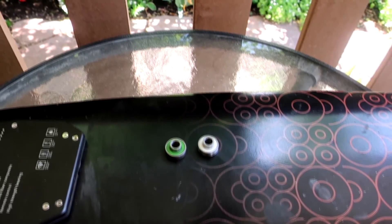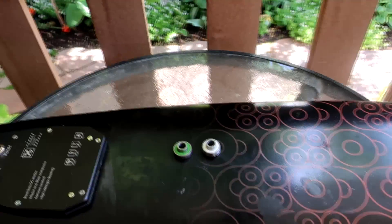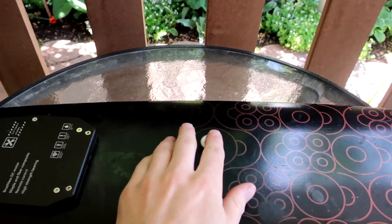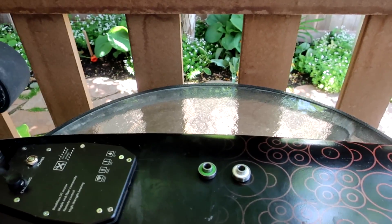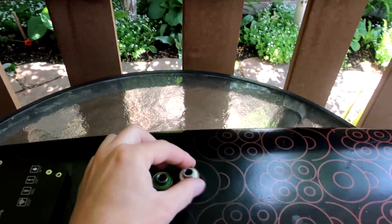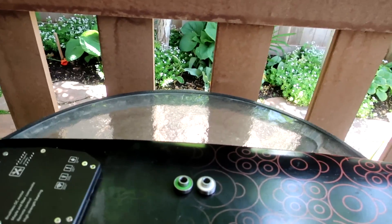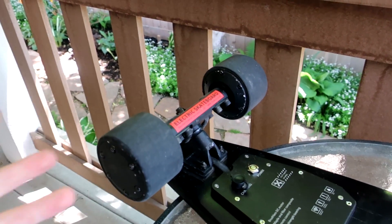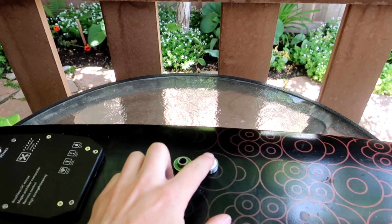In the end, the performance between the two bearings ended up being very similar — within about 250 feet of each other, which is about 0.8% difference. Very, very small. We know one should theoretically be better than the other, but so many other factors have a much bigger effect. Today it's less overcast and more sunny, so the road temperature is warmer and the wheels would have gotten hotter, meaning more rolling drag today than yesterday.